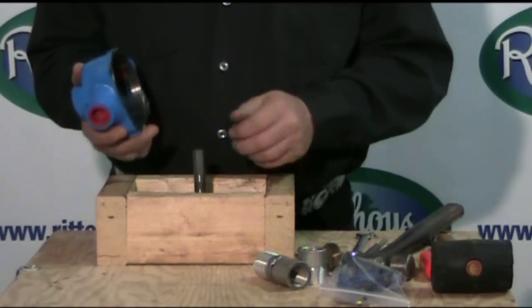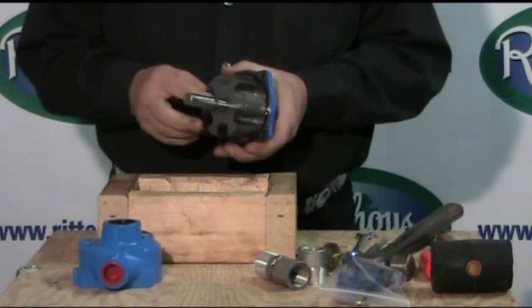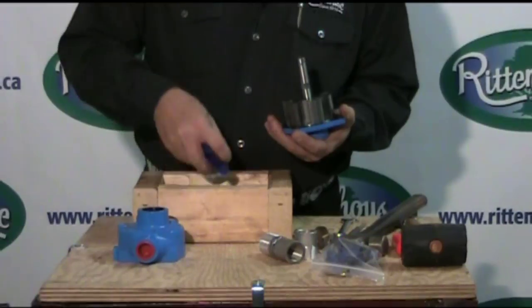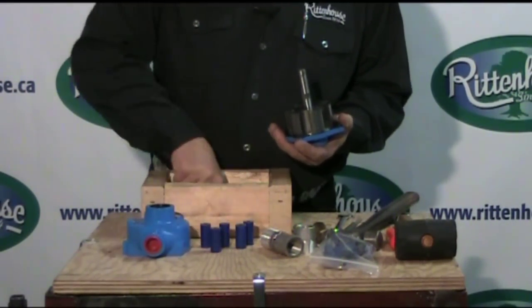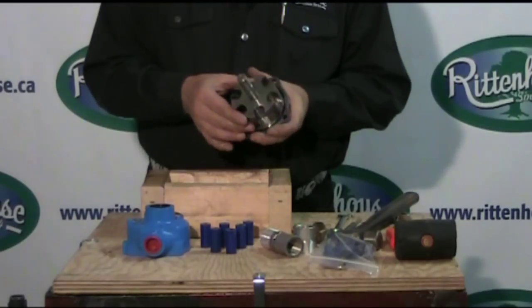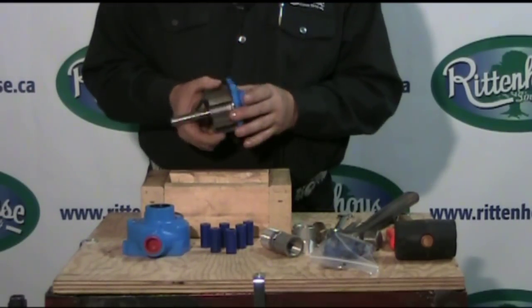Now we've got the case split. Inside you'll find the rollers — in this particular case, there's six. There's an O-ring and a seal. We're going to replace both seals so we've got to take this completely apart.